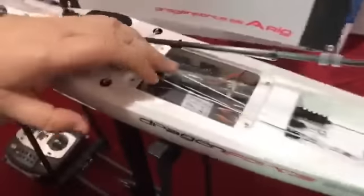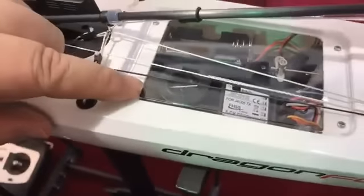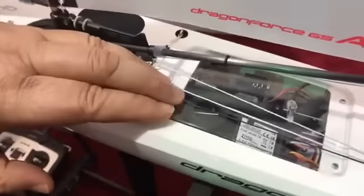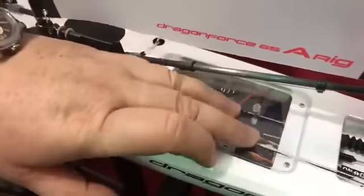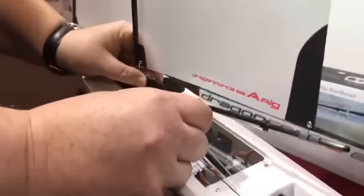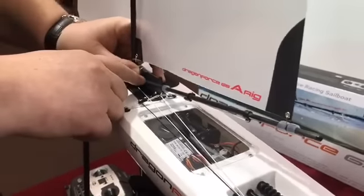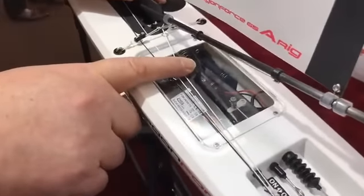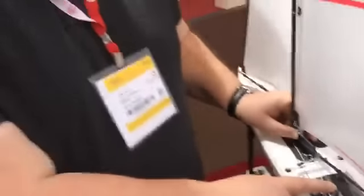Inside the boat there's a new servo tray — a single-piece moulding as on the 95 — which is a lot stiffer than the old dual plastic trays. Everything's arranged so there's no obstruction to the steering arm or switch connector, so everything runs friction free. The standard battery box fits into a recess in the servo tray, and if you position your battery by the fin box there's a blanking plate that clips in, giving you a nice flat area for the receiver. They've even supplied self-adhesive velcro to fix everything down.